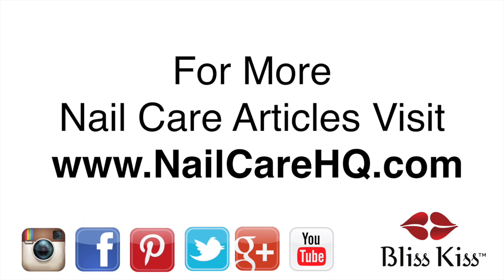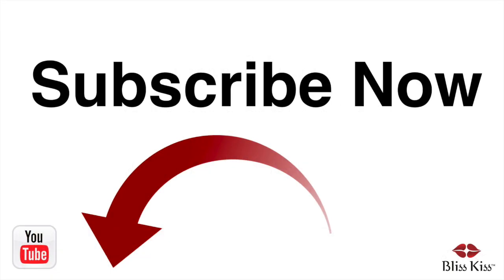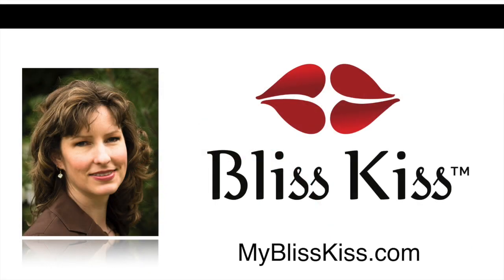Hey, it's Anna. I've written over 70 nail care articles that you can find at nailcarehq.com, and if you're looking for products that will help you have longer, stronger nails, visit myblisskiss.com. Be sure to push the subscribe button and turn on notifications to get alerted when I publish more videos. This is Anna signing off and sending you bliss.